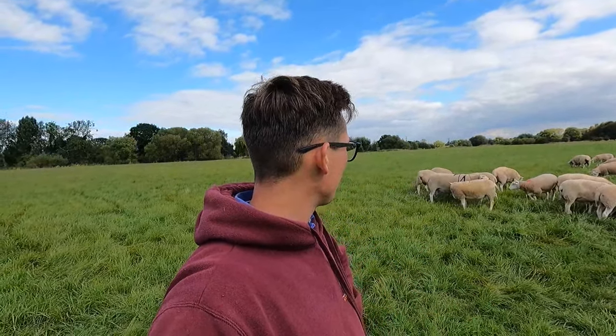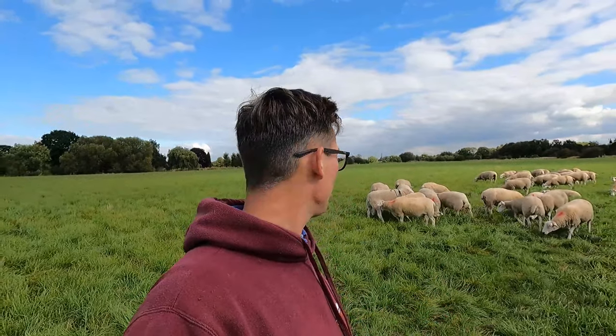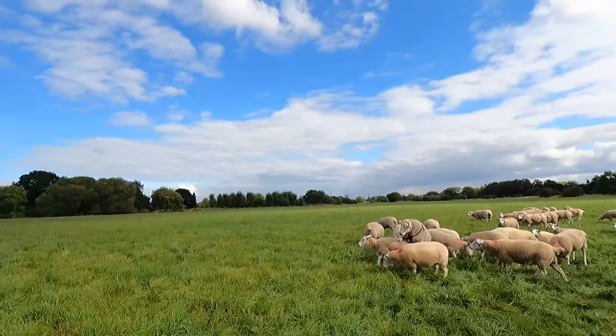All four of the tups are in. As you can see, Ignite My Fire is having fun — all the ladies are already around him. These are going to stay in for 34 days, which is two cycles. A cycle for a ewe is 17 days, so we leave them in for two cycles just in case they don't hold on the first. If anything is barren we tend to have to cull them. After the separate period, we put all the ewes together with all the tups just in case of any problems.